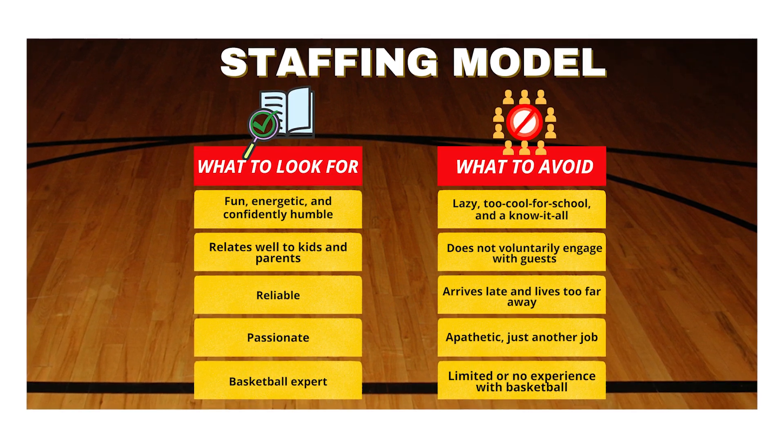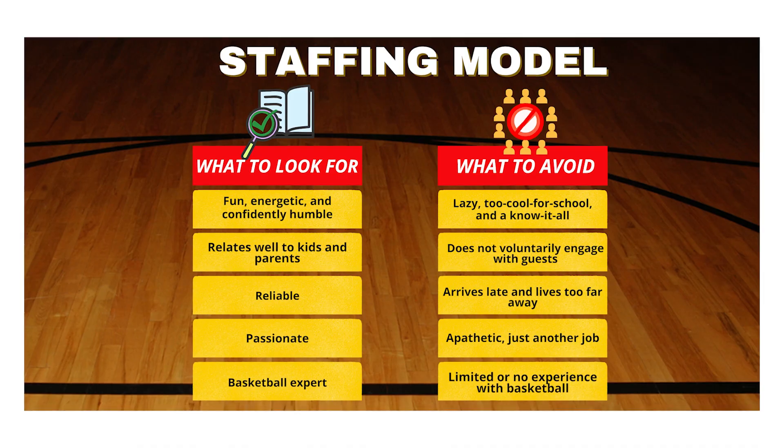Do your due diligence and vet for reliability and coachability. To create a consistent PickupUSA brand look across all of our stores, it is imperative that all of our coaches dress in proper uniform.